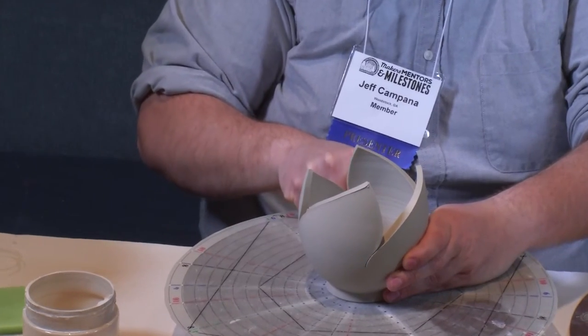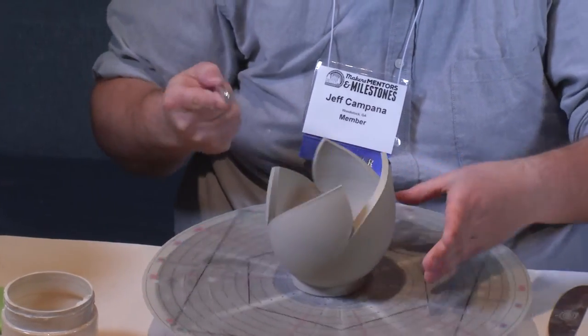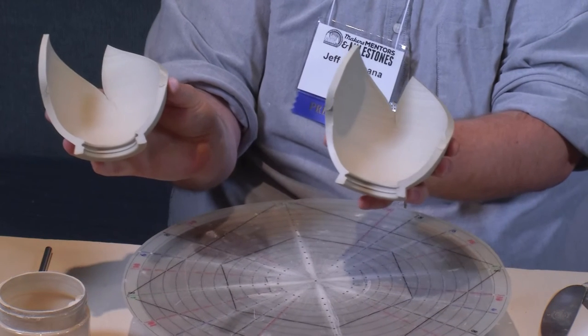Now I'm just trying to continue this line down, and then it opens up like that.